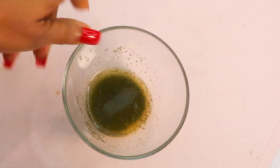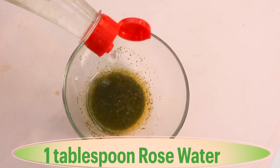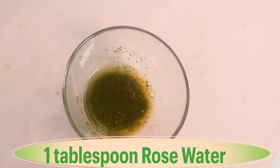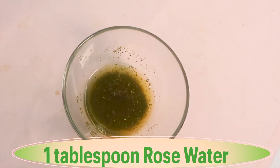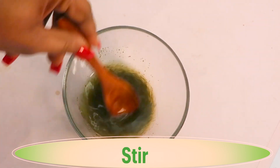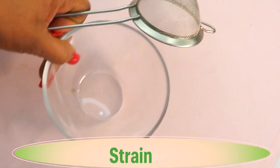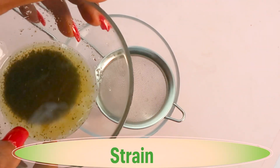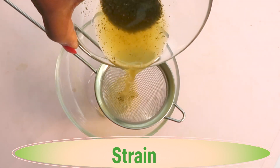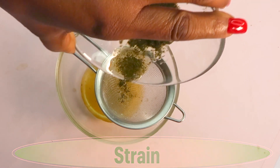Once the green tea has cooled, I'm going to add about a tablespoon of rose water into the bowl with the green tea and give it a stir. Then I'm going to strain the mixture. You can also switch out the green tea for coffee.